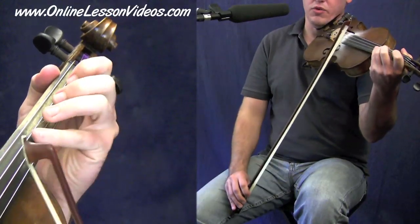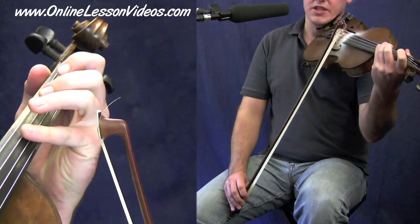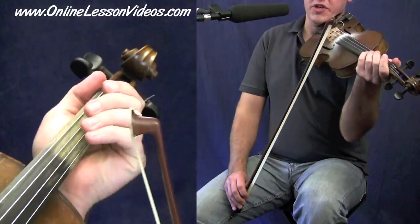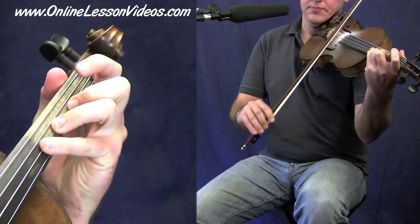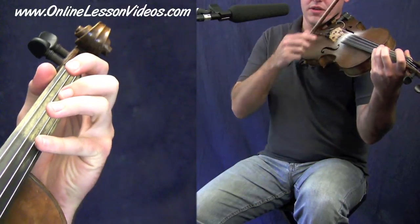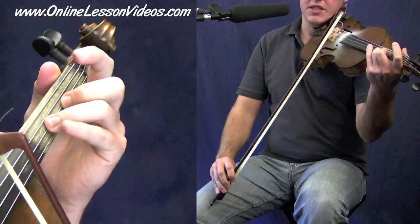From there, we continue on the A string, and we're going to use a lot of fourth finger — an E in this case. When we're on the D string, it'll be an A. You could see that in the intro video in that little sample. So we're going to play... And again, that's an E note at the end, but I'm going to stay on the A string. So I play A, B, C, A, C, D, E.